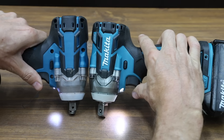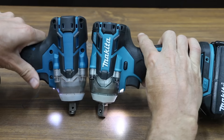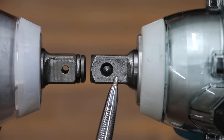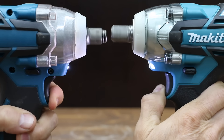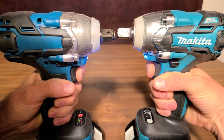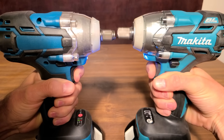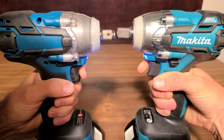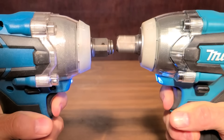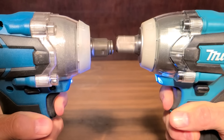The LED light on the Makita is definitely brighter and has a larger broadcast area. Regarding the anvils, Cousin Eddie uses a friction ring and the Makita uses a pin detent. There seems to be quite a bit of trigger lag with Cousin Eddie, while the Makita seems nearly instantaneous. In slow motion, the Makita completes around four and a half rotations before Cousin Eddie begins spinning. Even though the Makita spins faster, it still came to a stop a little bit faster than Cousin Eddie.